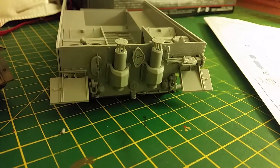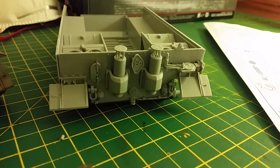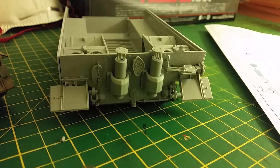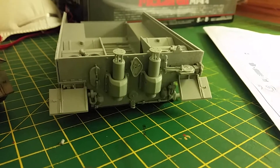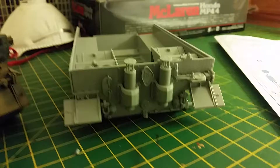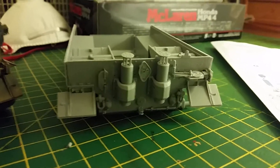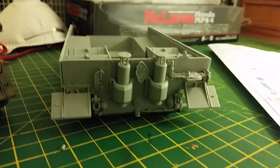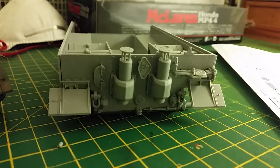Hey guys, this is Stu. Just thought I'd do a further update on the Thomas Amselgruber Tiger 1 build I'm doing at present. As you can see, I've come on quite a bit since our last update. Basically got all the backplate in position and installed the two exhaust stacks which you see here - built them up, and they were quite a build themselves to be honest.